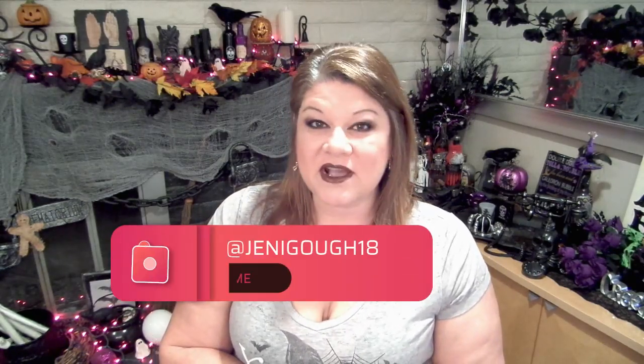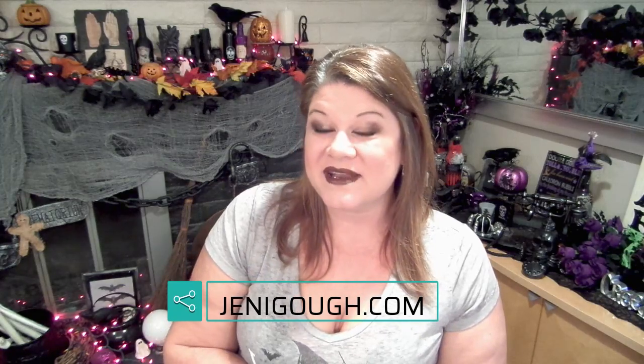Yesterday's video came from Frugal Fit Mom and she made a cinnamon roll monkey bread in the crock pot — looks delicious, so don't forget to check her out. Tomorrow's video is coming from Farmer Meemaw and she's doing a keto pumpkin dessert. If you enjoyed the video, please consider subscribing to my channel, hit the like button, and ring the little bell for notifications. I'm also on Instagram at jennygoth18, on Facebook, and you can visit my blog for all my recipes including this one at jennygoth.com. Thanks for watching — I'll see you next time!